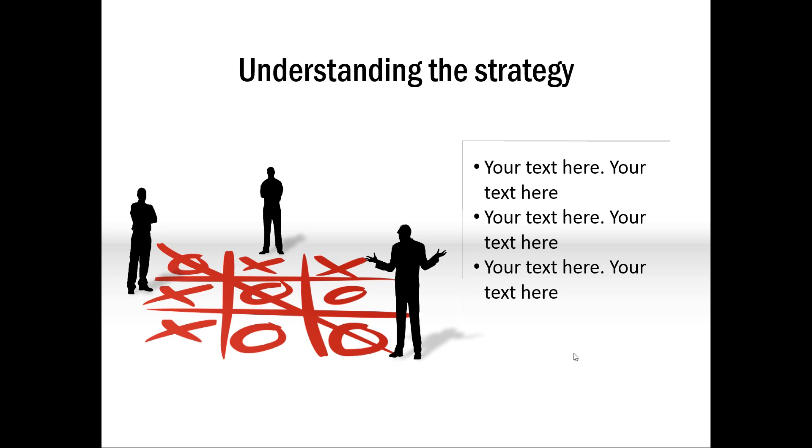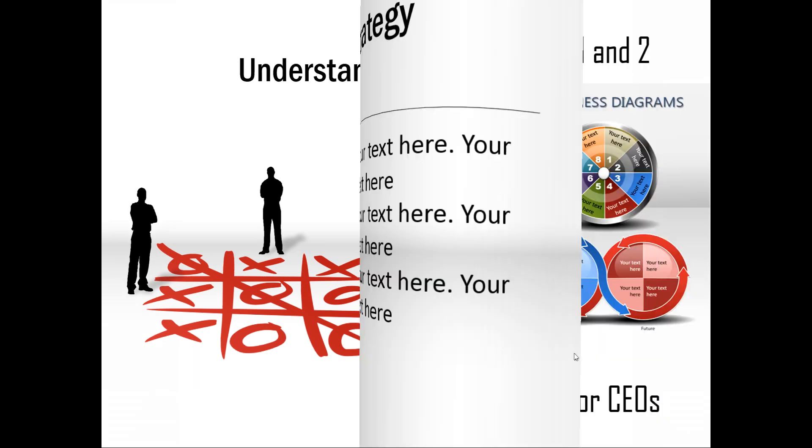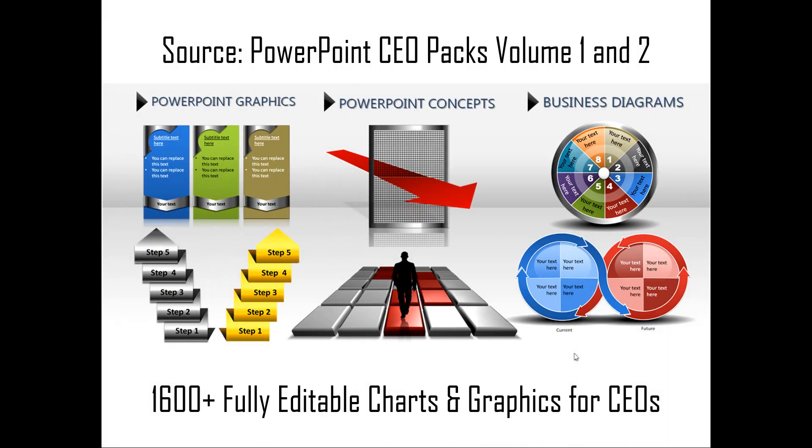As you can see, it takes a while to come up with these ideas and create these slides from scratch. And if you are a busy business presenter, you might not have all the time required to create such professional-looking graphics. That is the reason why we have come up with our PowerPoint CEO Packs Volume 1 and 2. The two CEO packs have more than 1,600 fully editable charts and graphics for CEOs and busy business presenters. Just choose the template that matches your thought, replace the sample text with your own, and your business slides are ready in no time.